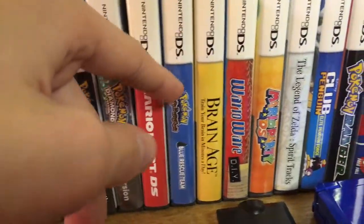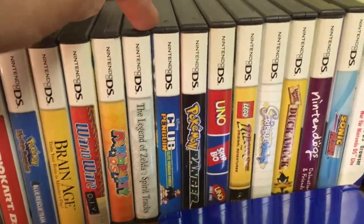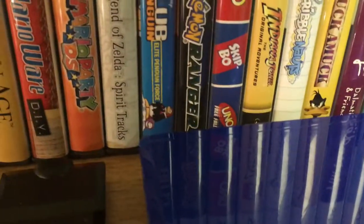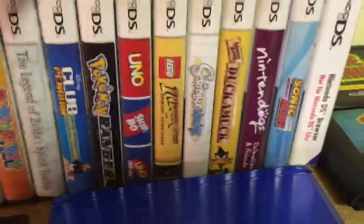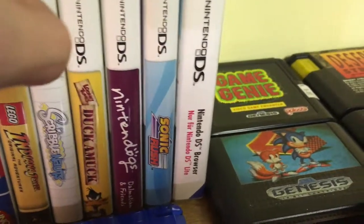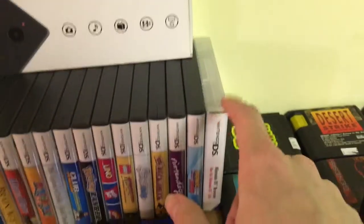DS games include Mario Kart DS, Red Rescue Team, Brain Age, WarioWare DIY — wonderful game, highly recommend, you get to make your own games — Legend of Zelda: Spirit Tracks, an old Club Penguin game, Pokémon Ranger, UNO Skipbo, UNO Freefall, Indiana Jones: The Original Adventures, Lego Indiana Jones, Scribblenauts, Looney Tunes, Nintendogs, Sonic Rush, and a German copy of the Nintendo DS web browser for the DS Lite — I have a video about that one I just need to upload.